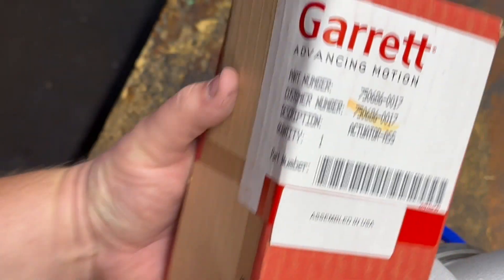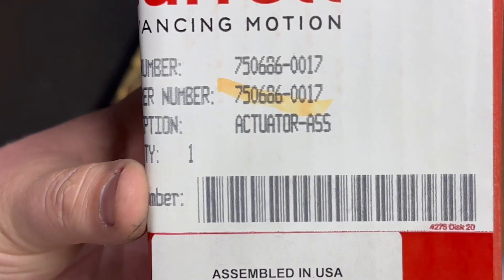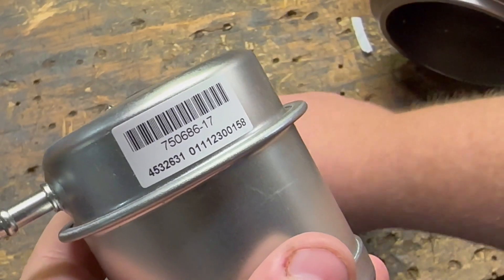Go ahead and grab your replacement actuator. I opted for another genuine Garrett stock replacement actuator since this is just a stock turbo and we're not going to crank up the boost.